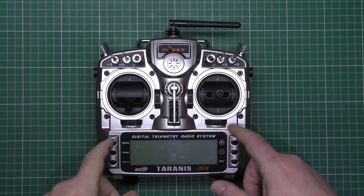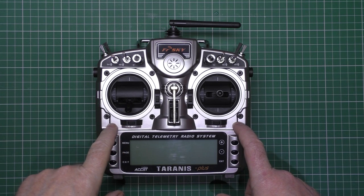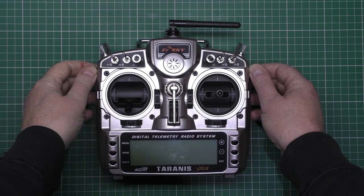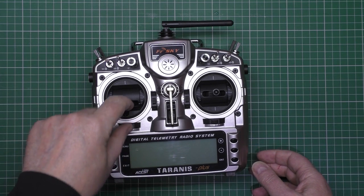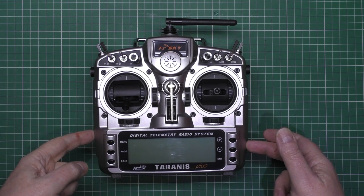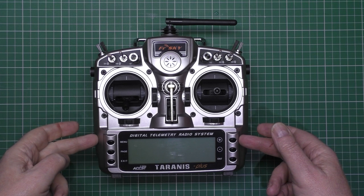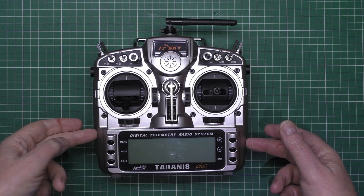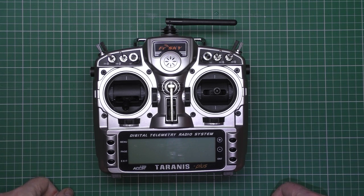The only difference between the Taranis Plus and the other one that I can see is it's got the new sliders on it, which are much better — I actually installed those on my original Taranis. It's got black thumb pieces on the end of the sticks, haptic feedback, and inside I've done the speaker mod. It also has ribbon cables rather than fly lead cables. Apart from that I can't see any difference.